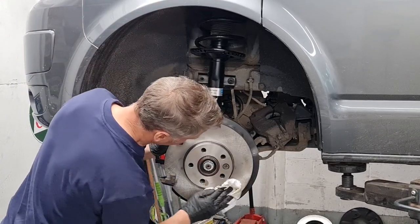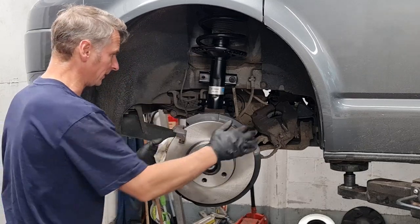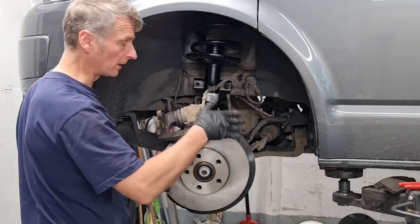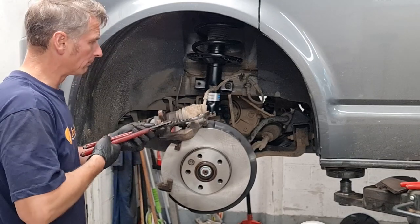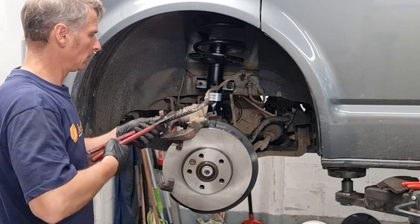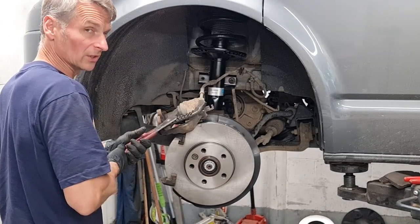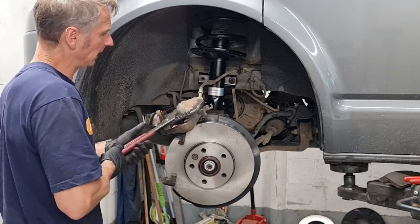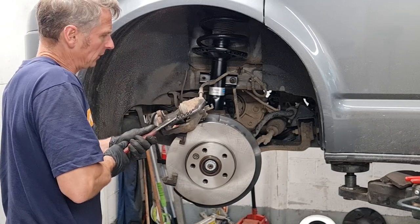Degrease time — remember to do the other side as well. I've got the brake caliper sat up here upside down and I'm just going to push the piston back with a large set of pliers, really gently. It's important to be gentle with this — we don't want to force the fluid back through the ABS too viciously. Nice and gentle.